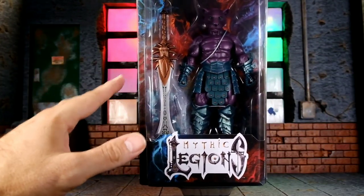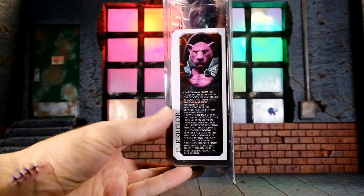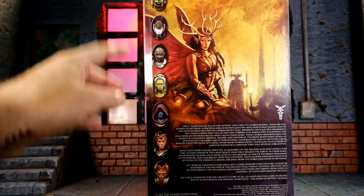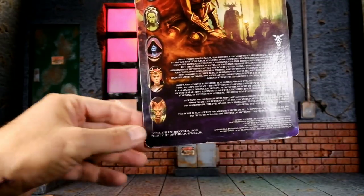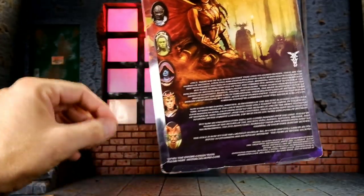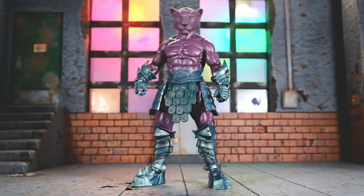I do like the way this packaging looks. It is collector friendly — you can take the figure out and put it back in — but it's very simple and feels old school. On the side there's a little biography that's hard to read but basically says he's a bad guy. On the back we get a look at some other figures; most of these have been released. I actually asked my wife to get me one of the figures back there for Christmas — we'll see if she comes through!